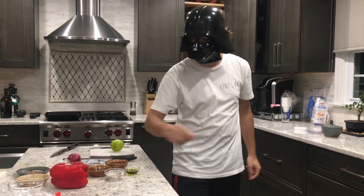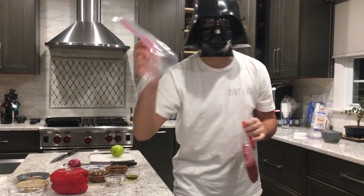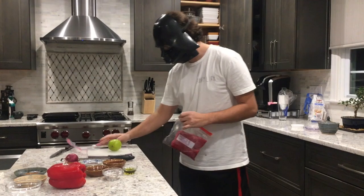So the first step for steak fajitas, you gotta take a nice flank steak and put it in a ziplock bag that we got right here. We're gonna do that right now.